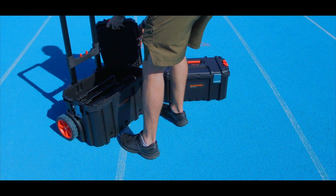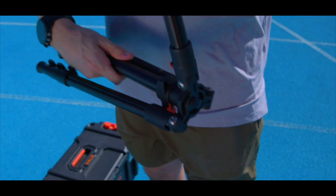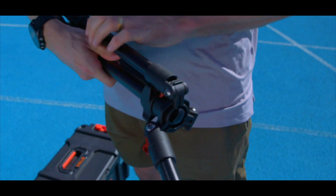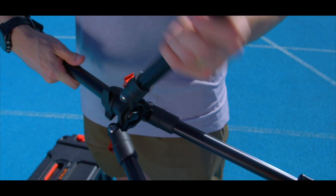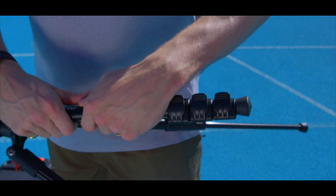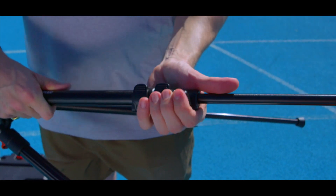To set up your timing gates, firstly take the tripods out of the larger case. Rotate the tripod legs away from the neck until you hear them click into position, then pull back to lock them into place. Make any other adjustments to the height of the tripod by extending the legs using the leg locks.